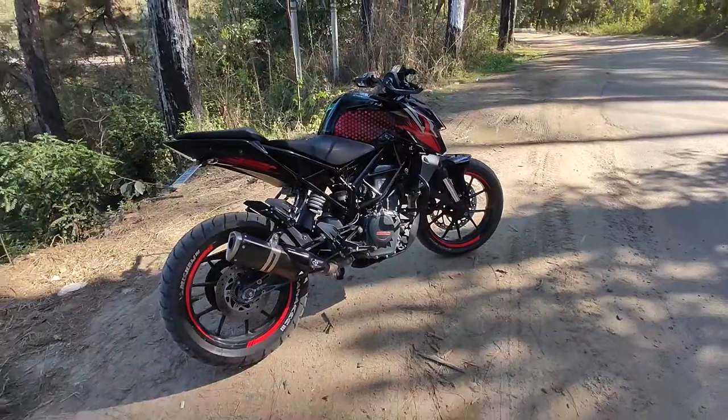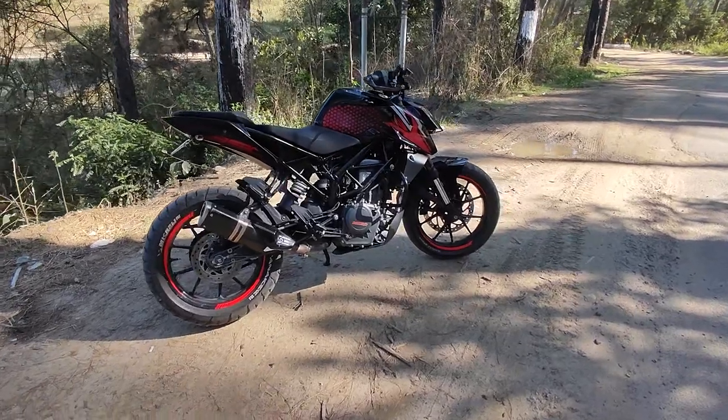And we will start off with the bike. Guys, we have to show the bike all the time. Let's see how the bike is coming along. This is our final look.